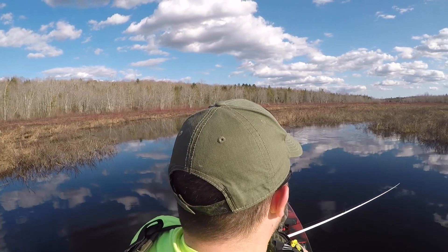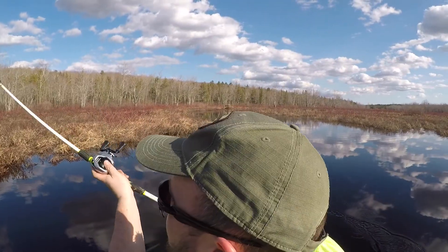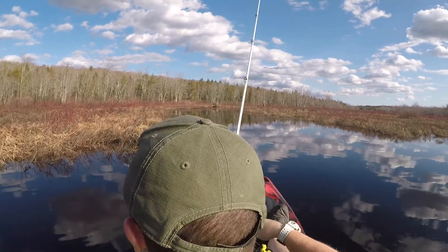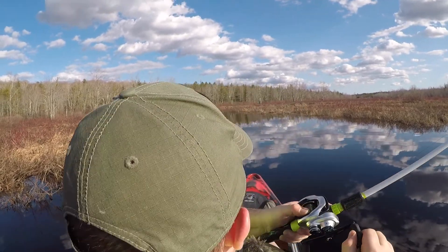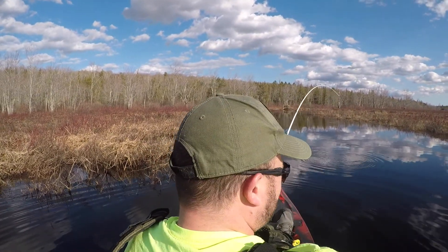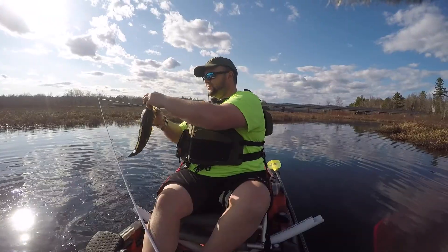That was a big swirl - that was a good fish right there. Got him - little one, little one. Crushed it though. I think there's another one with him. Little one - first bass of the year!